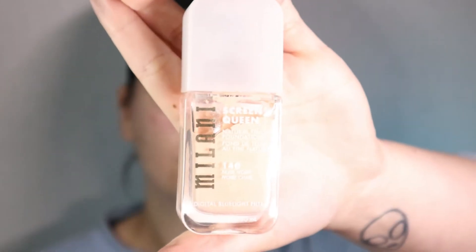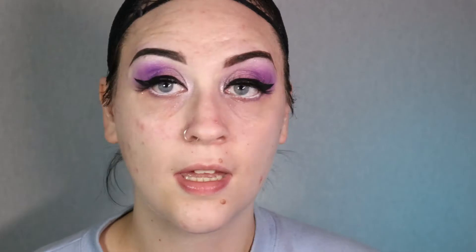I'm just going to try and match this side to this side. Now I have my brows on, so I'm going to move on to my foundation. Elsa is pretty much white as snow, so I'm going in with the latest foundation I have, which is Milani's Screen Queen in shade 140 Nude Ivory, and I'm just going to put that on with my beauty blender.